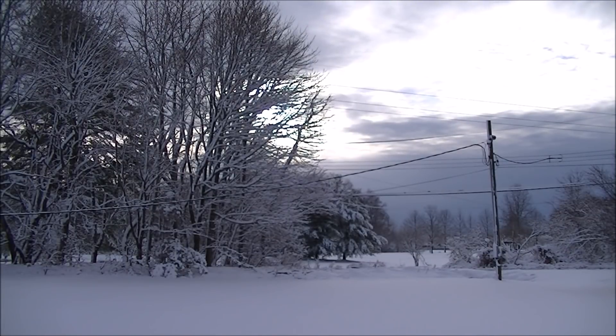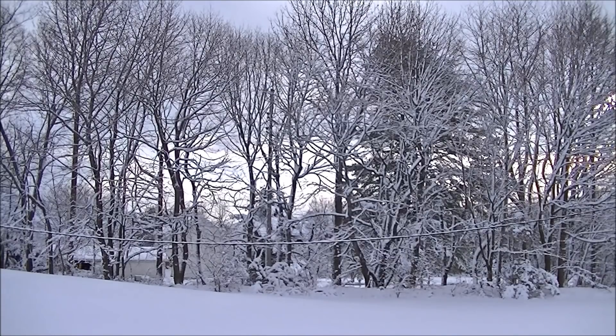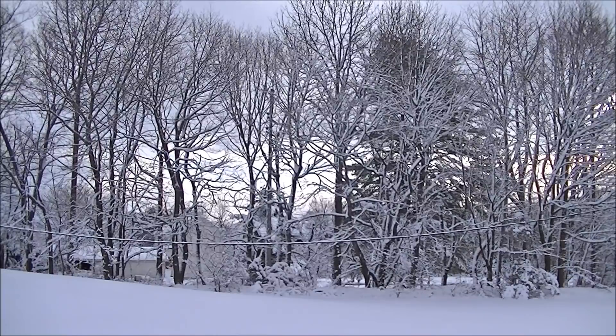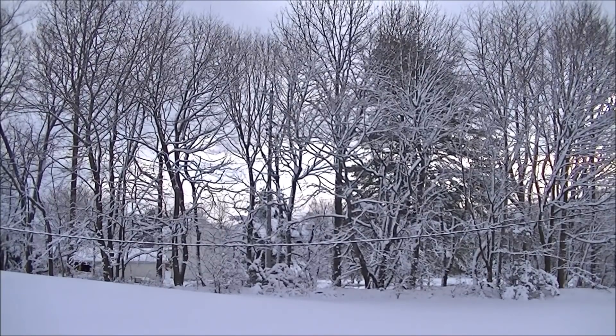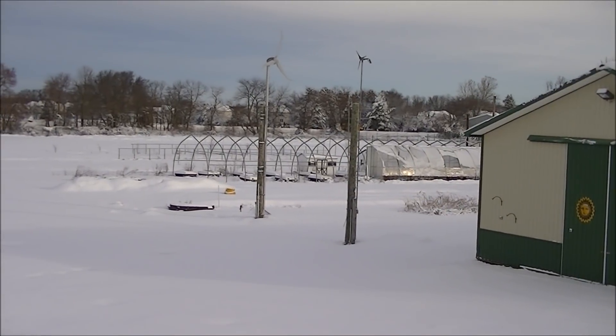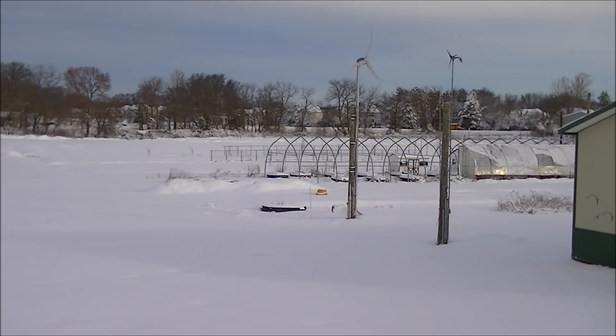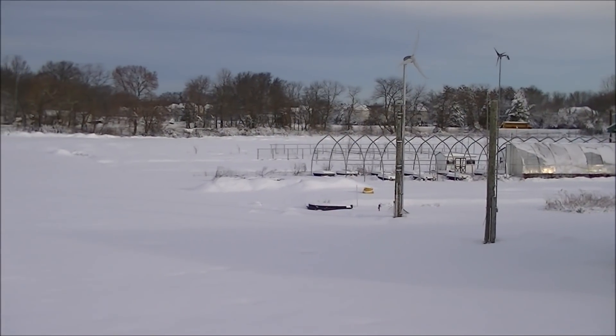Hello, this is Mark from I Am Organic Gardening, and welcome to the second day of spring. It just stopped snowing about an hour ago and we received over a foot of snow once again. I am located in zone 6B in the state of New Jersey. I was very lucky I did not lose any power this time, so we're going to go back into the grow room in my basement.